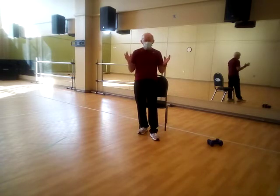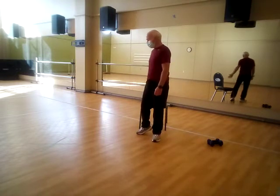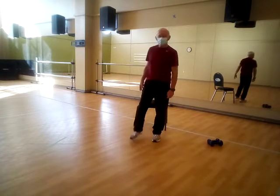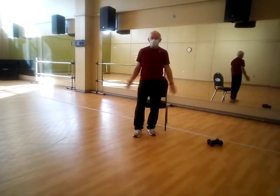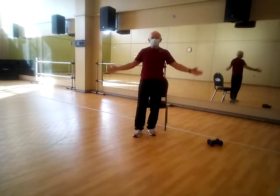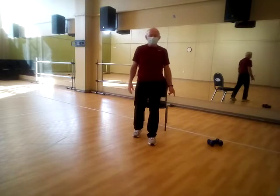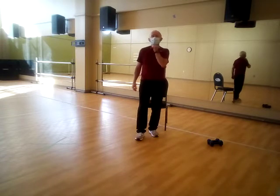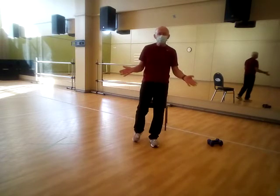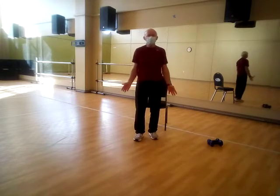All you'll need for this session are some dumbbells or some kind of weighted objects. The chair we probably won't use, it's just kind of there. So we're going to do a combination of body weight things — just moving our body through space — then we will pick up the dumbbells and do some nice dumbbell moves. I don't have any music; typically I have some nice music, but it doesn't work too well with these videos.